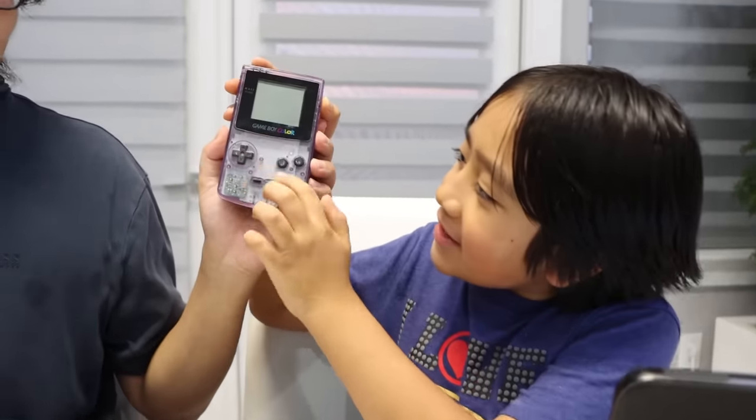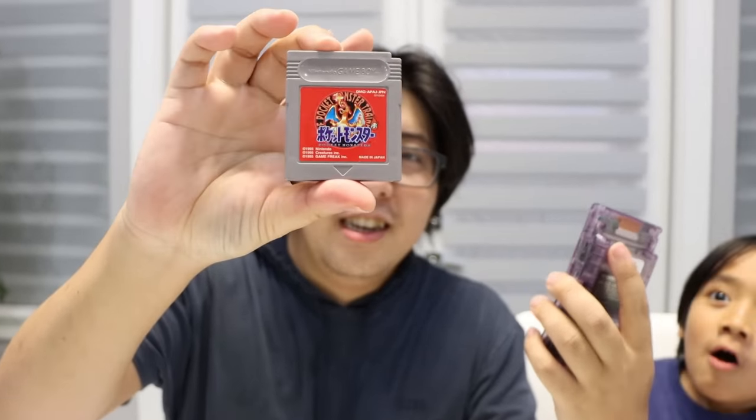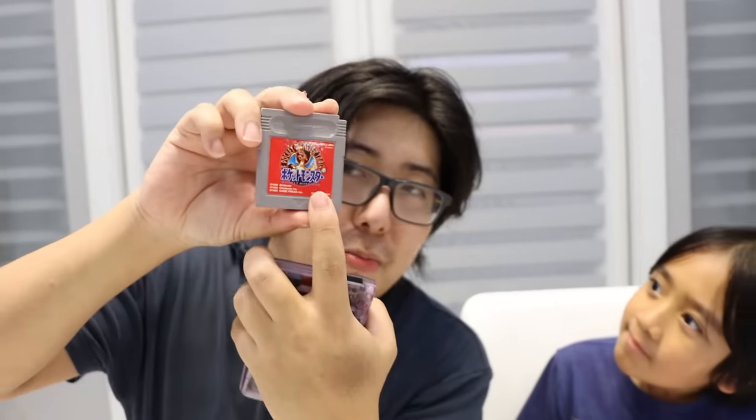But here's the game system that I grew up with. It's called Game Boy Color. Have you guys seen this? It's so small and it has barely any buttons. And this is the game cassette. So there's game data saved in here. For example, this is Pokemon — the very first generation Pokemon.